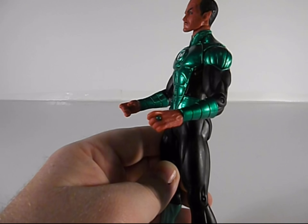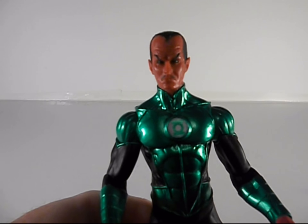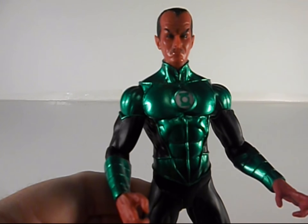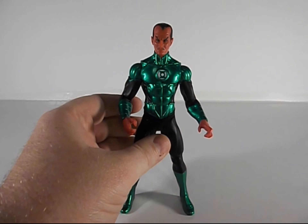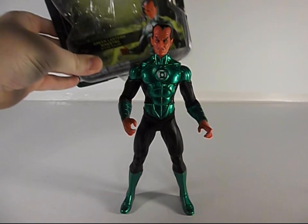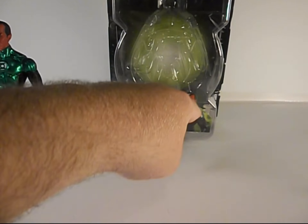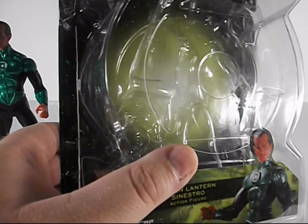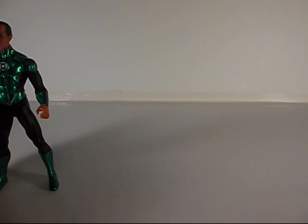He's got his ring on his finger there. I'm sure the camera's picking it up — he's got nice green pupils for his eyes. Just that nice head sculpt that they did on him, it's really nice and he stands really well by himself. The packaging is actually shaped like a lantern with the green lantern symbol in the center, which is kind of cool.